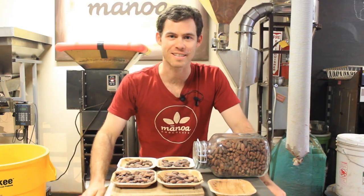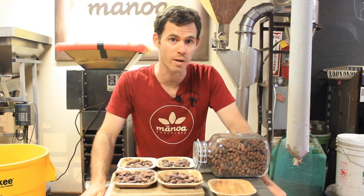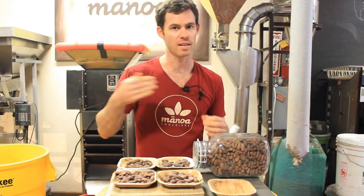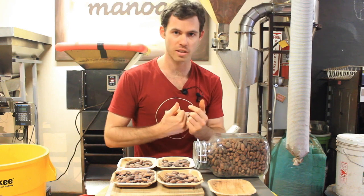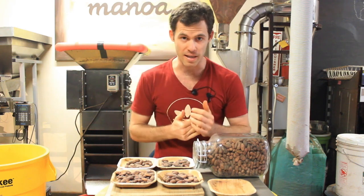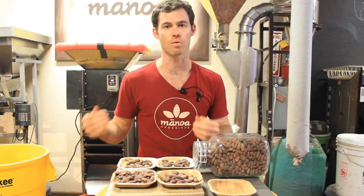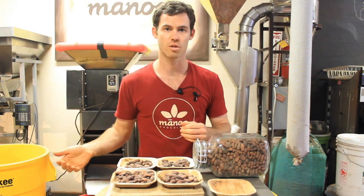Welcome to episode 3 of Craft Chocolate TV. Today we are going to talk about winnowing, which is the next step after roasting. Sourcing is the most important, roasting is the next most important, and winnowing is just one of these step-by-step processes that we must do in order to get to a chocolate bar.